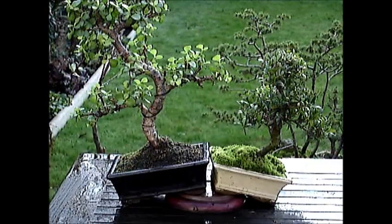The tree on the left is a jade and the one on the right is a Japanese holly. I have also watered the Japanese holly and placed both of them at a tilt to allow any excess water to drain off.